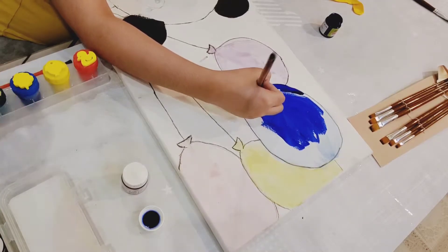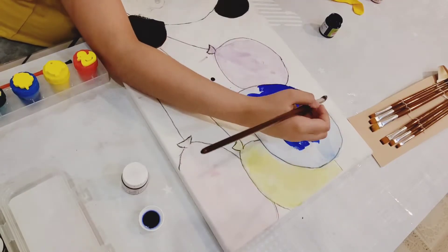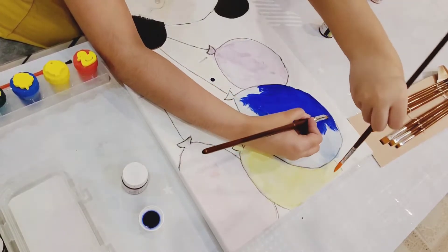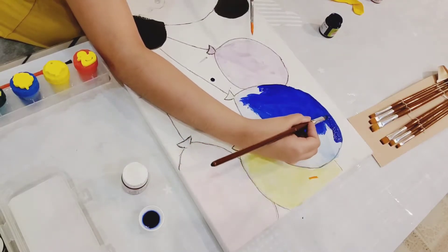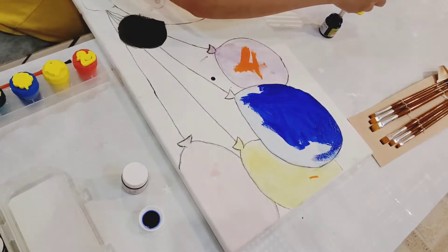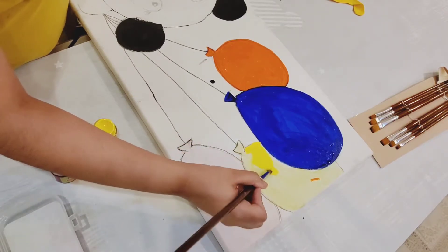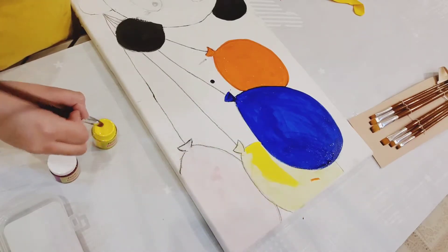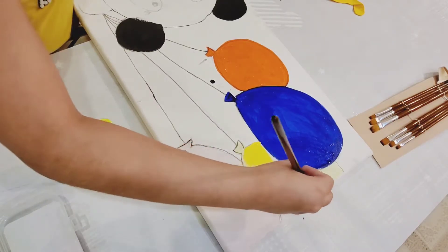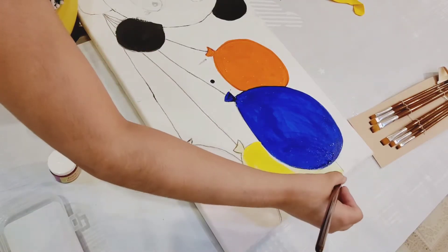When we hang it on our wall it will look very nice. I recommend when you get a canvas you should first draw with a pencil, so it will be easier for you when you paint.